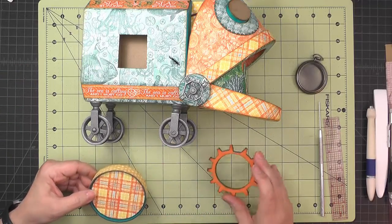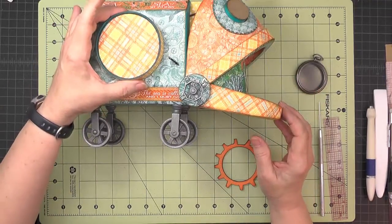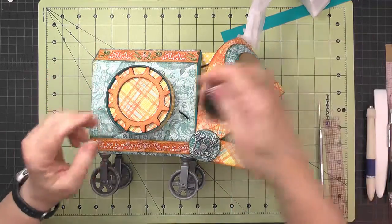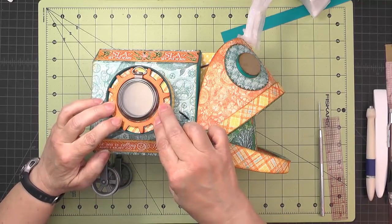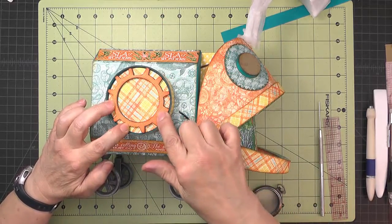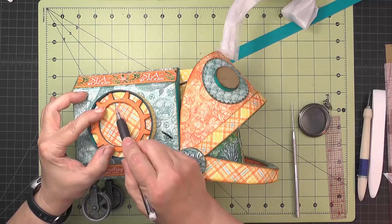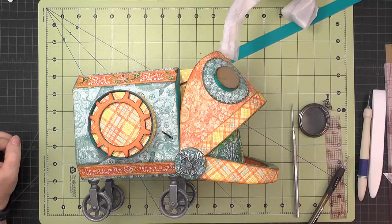Before putting the gear frame in, put the porthole on the body in its upright position so you can make sure the gear frame is situated so the pocket watch will hang straight. Once you decide placement, make alignment marks on the inside — the pocket watch will cover them up — so you know to align the notch with those marks. Use some wet glue to attach the frame.